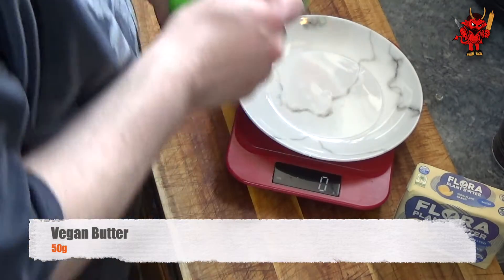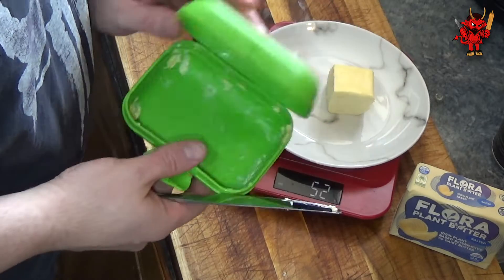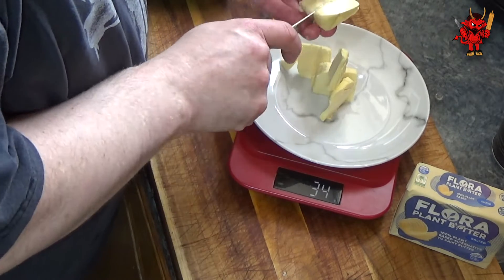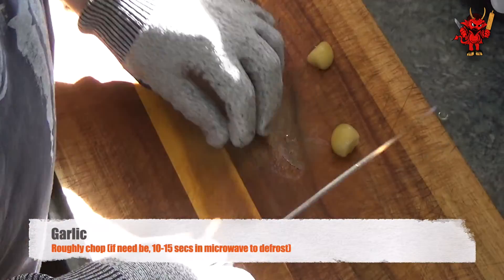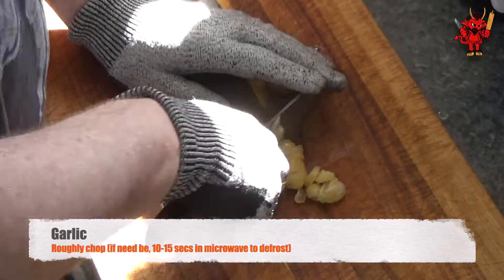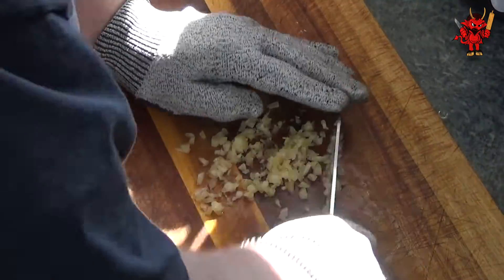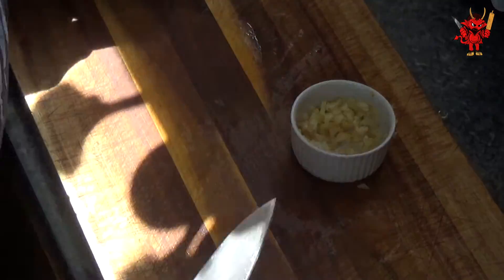We require 50 grams of vegan butter. This Flora vegan butter can be used exactly like dairy - weight for weight, no recipe changes needed. If you're still using dairy, that's fine, use whatever you want. If you prepared your garlic earlier in the day it should now be defrosted; if not, 10 to 15 seconds in the microwave. Then chop it roughly - we don't need a paste, just relatively large particles. Break it down and chop through it.